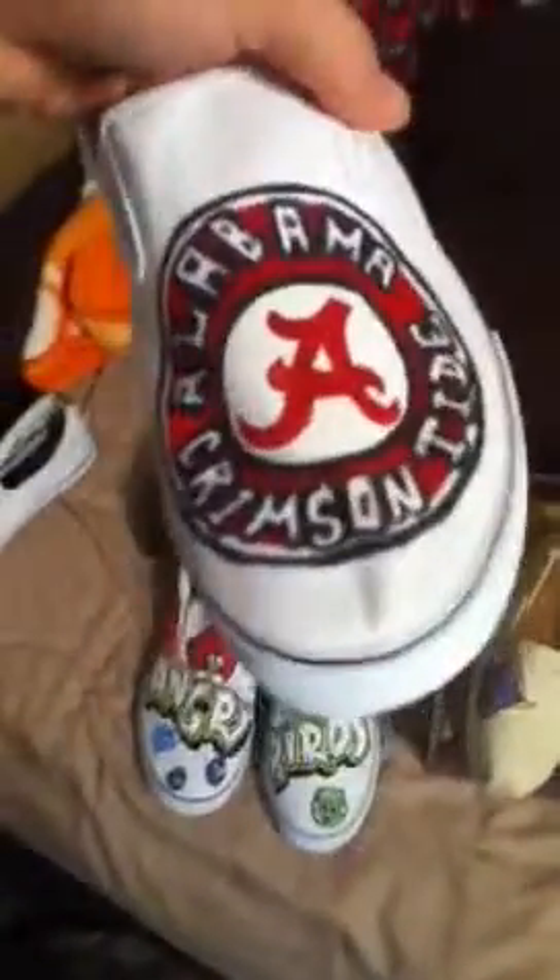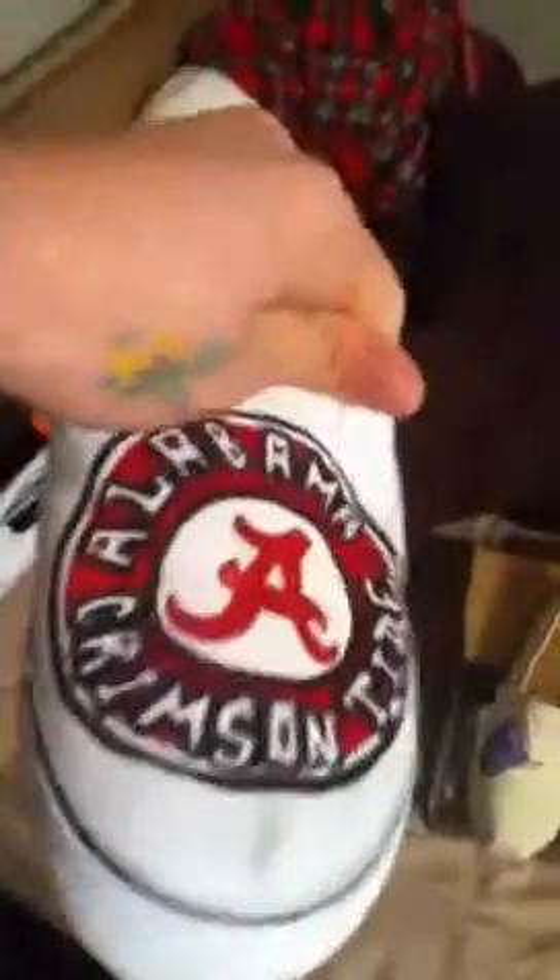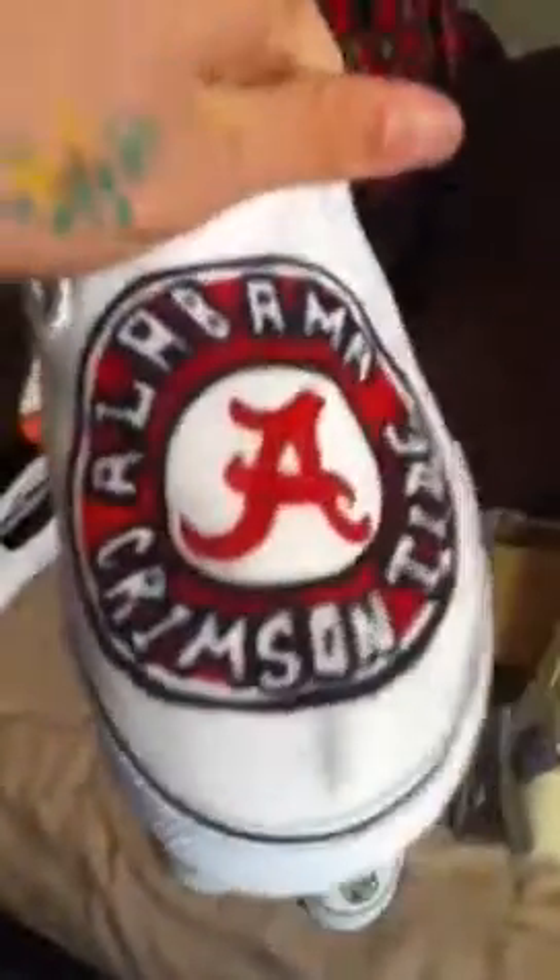Those are some of the shoes I'm taking. I'm going to take my angry bird pair that I already have done. And then these shoes — they gave me some crappy shoes, but hey, it's money. Alabama, War Eagle — but I do custom shoes, I can't only do what I like.